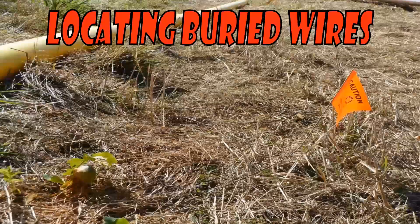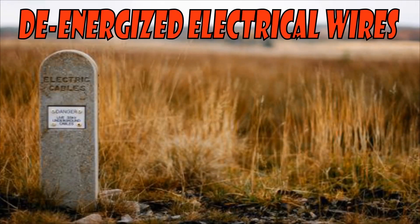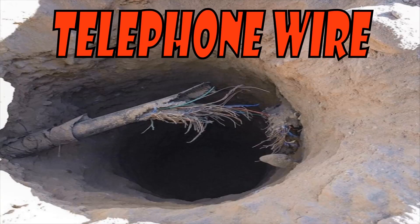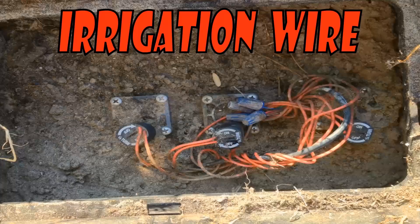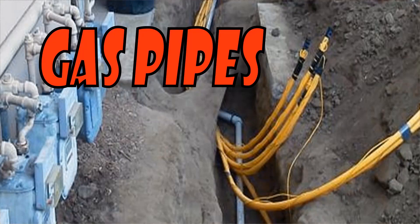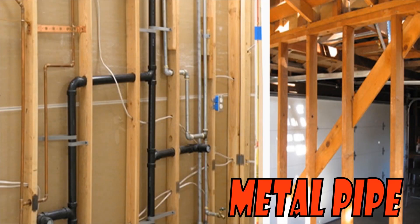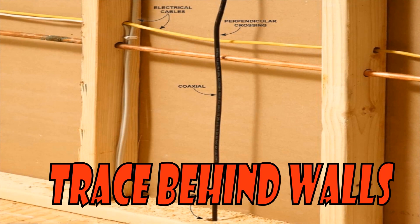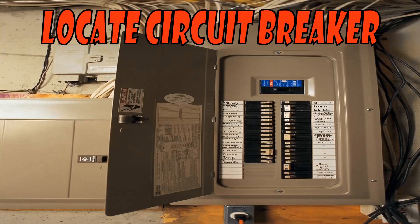For example, locating and tracking buried wires, de-energized electrical wires, cable TV coax cable, telephone drops, irrigation control wires, gas pipes with pilot wire, and metallic pipe. It'll also measure the depth of your wire. You can also track behind walls, and with the 508S, you can also locate circuit breakers.